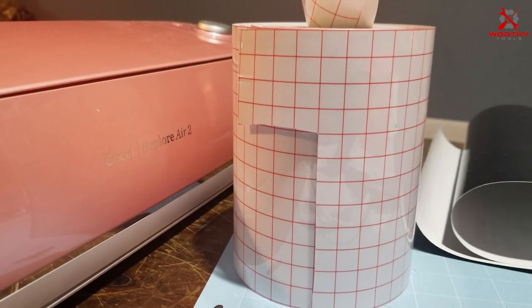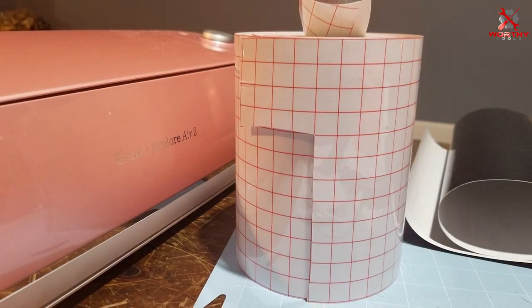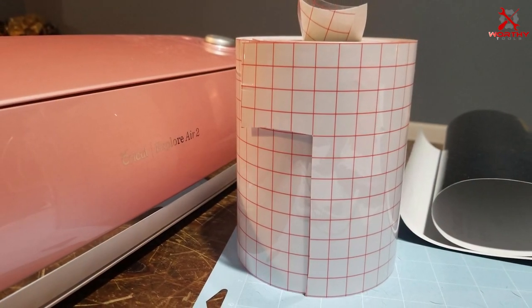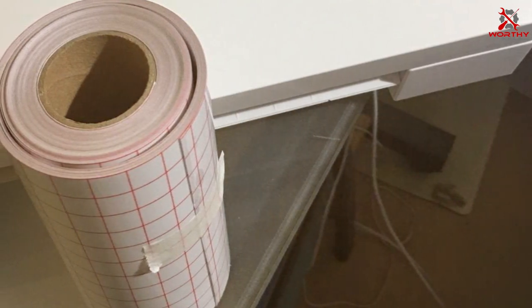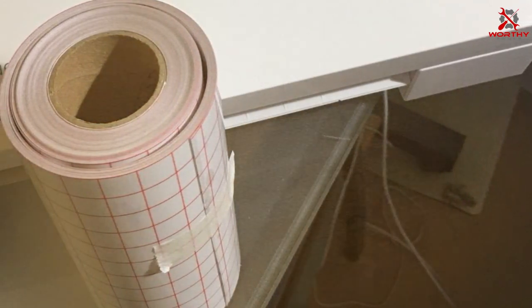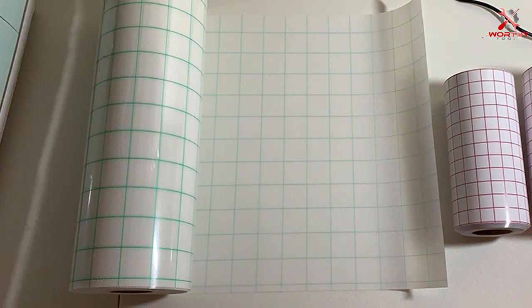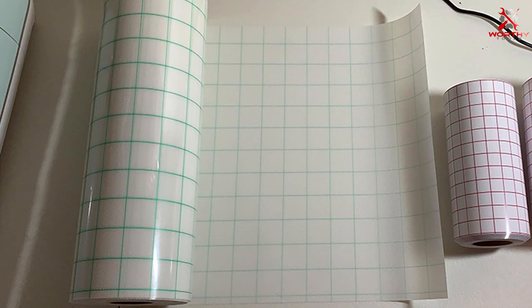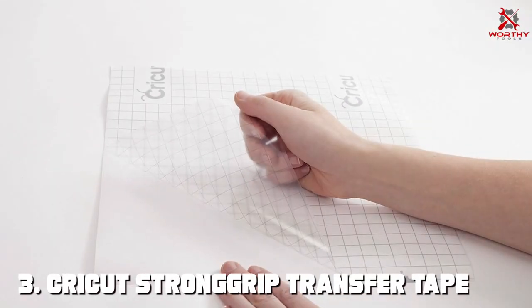Usability extends beyond its grid feature. The tape's width is perfect for smaller projects or for those who prefer to work in segments. It's easy to cut and customize to any size, making it a versatile addition to your crafting toolkit. Whether you're working on a small home project or detailed craft work, this clear vinyl transfer tape with a red grid is a reliable companion that ensures precision and quality in every use.